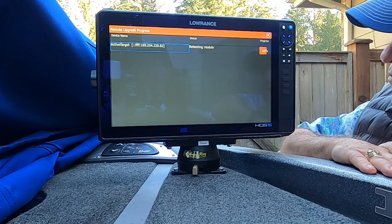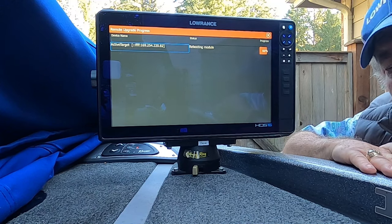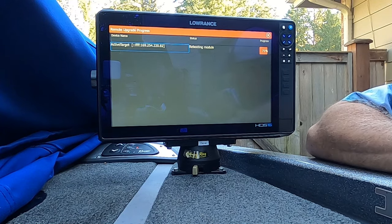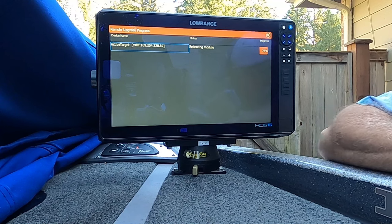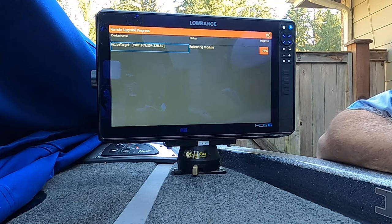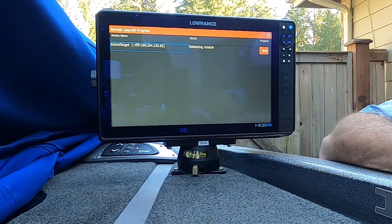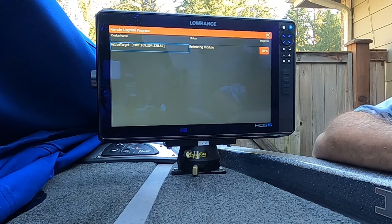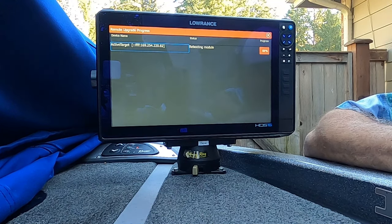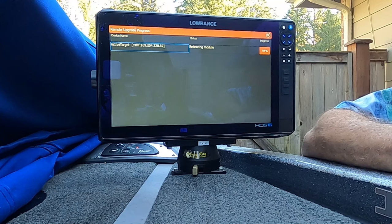It's at 63-64% now. You can also watch the box itself during this process — instead of the power light alternating between green and orange, it will stay solid green throughout the update. That's another check you can do. I won't move the camera to show that right now. It's now at 91-92%, and looking at my box I can see the power light has started flashing between green and amber again — back to normal.